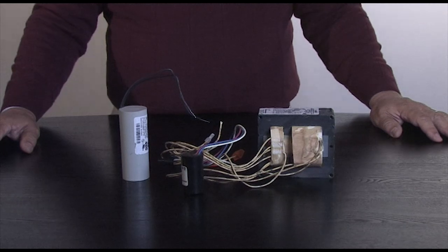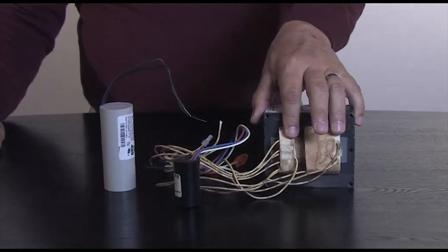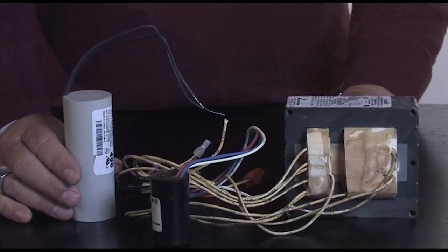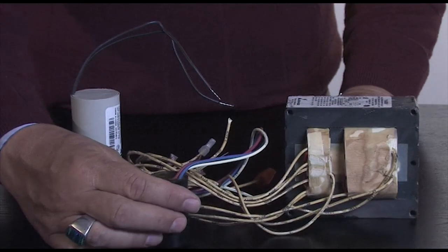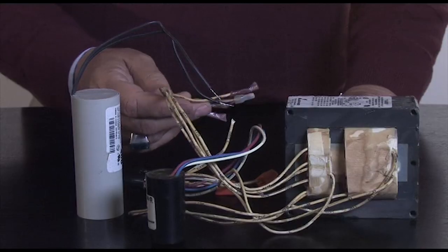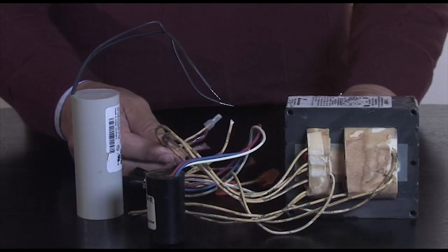HID ballasts come in electronic and magnetic form. This is a magnetic HID ballast — an iron core and a copper coil. The capacitor helps to convert volts and amps into watts, or power, more efficiently. The igniter in a pulse start system helps to start the lamp. The wires you see here are the various voltages that the ballast could be hooked up to.